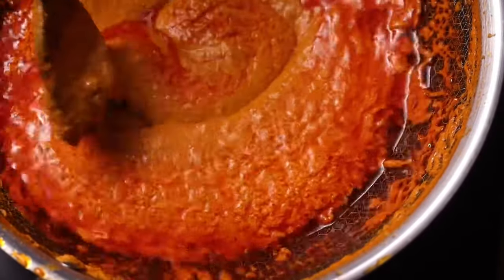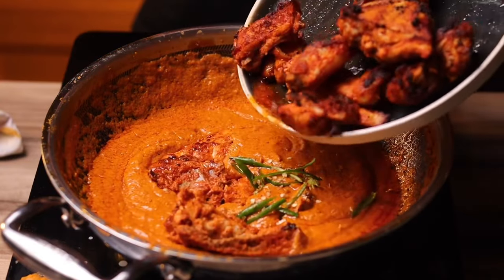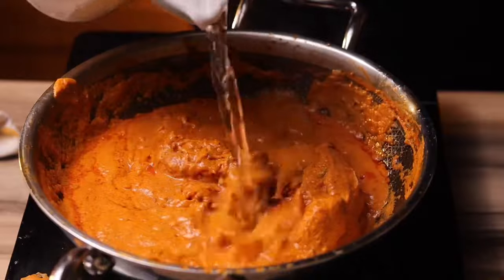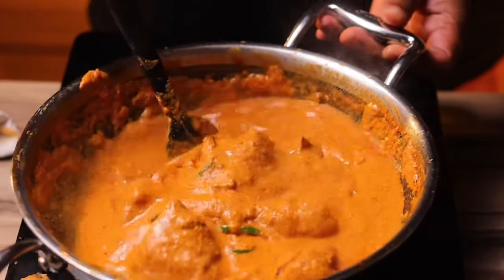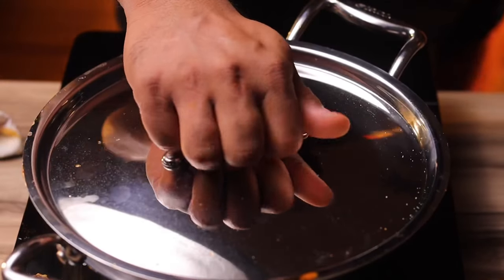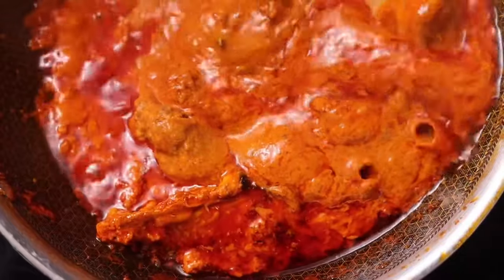Now add some slit chilies, then add in the chicken. Pour in another half cup of water to cook the chicken. Set this on medium-low heat and cook for about seven to eight minutes with the lid on. Occasionally stir so that nothing sticks to the bottom, and eventually the oils will separate and it'll look beautiful.